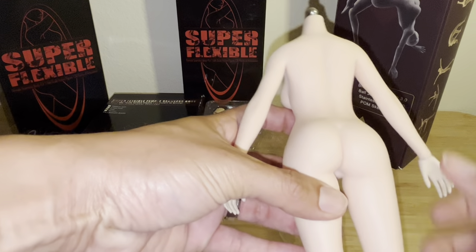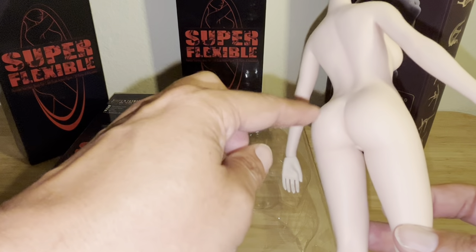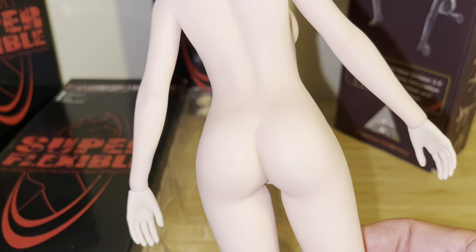The figure has a very athletic back area and nicely curvy, well-proportioned buttocks. I'm going to zoom in so you can see — yeah, it's a really nice body.